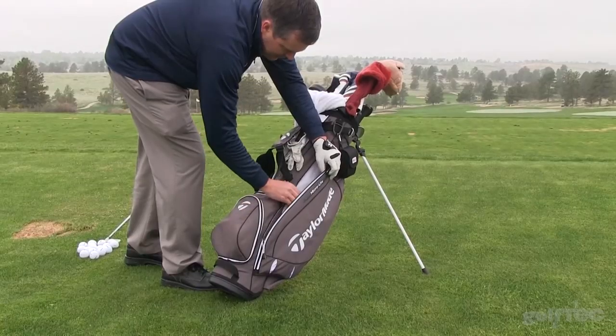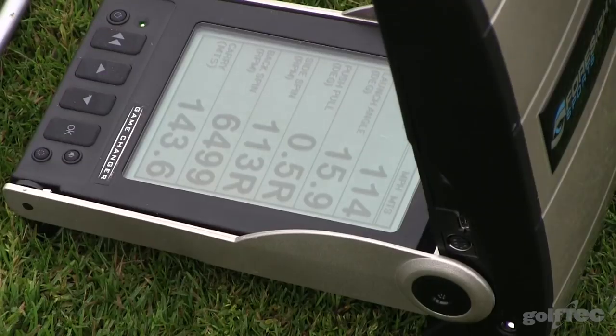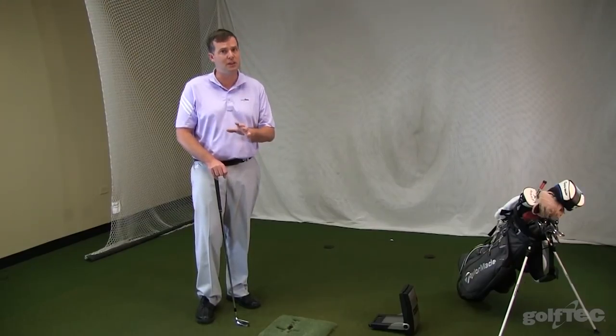Once you know what data you're looking for specifically outdoors, you can really then improve your game at the fastest level possible. Foresight Sports is your best option to not only take your simulator indoors to the next level, but to really take your game to the next level.